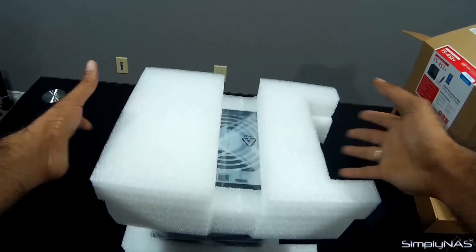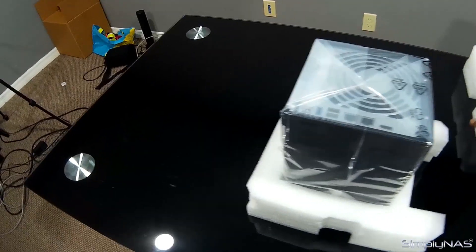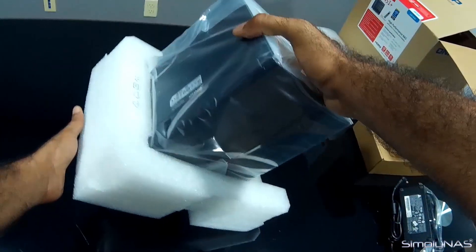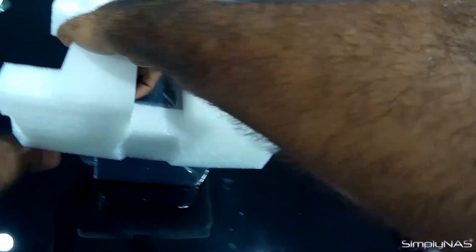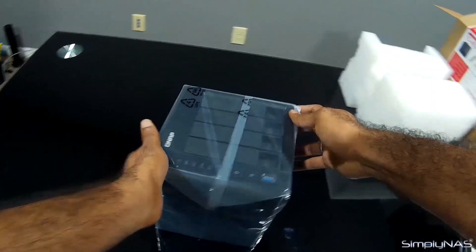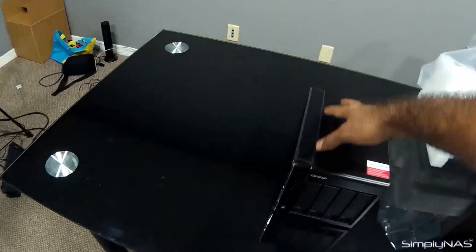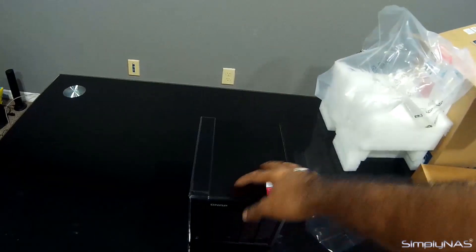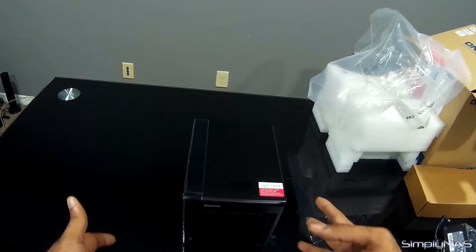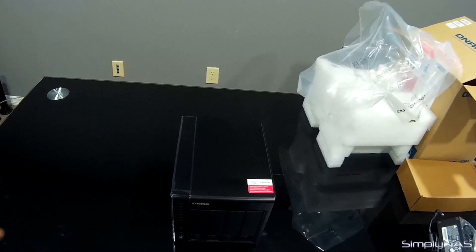Now, to the unit. When you are unpacking it, please be very careful so that you don't damage the NAS. Take the top styrofoam out and carefully turn the unit over onto its back. It's a very nice 4-bay unit — very light, with a sleek matte black finish. It fits very well in a living room when you're streaming movies or audio, and you can just have it in your living room plugged into your TV.